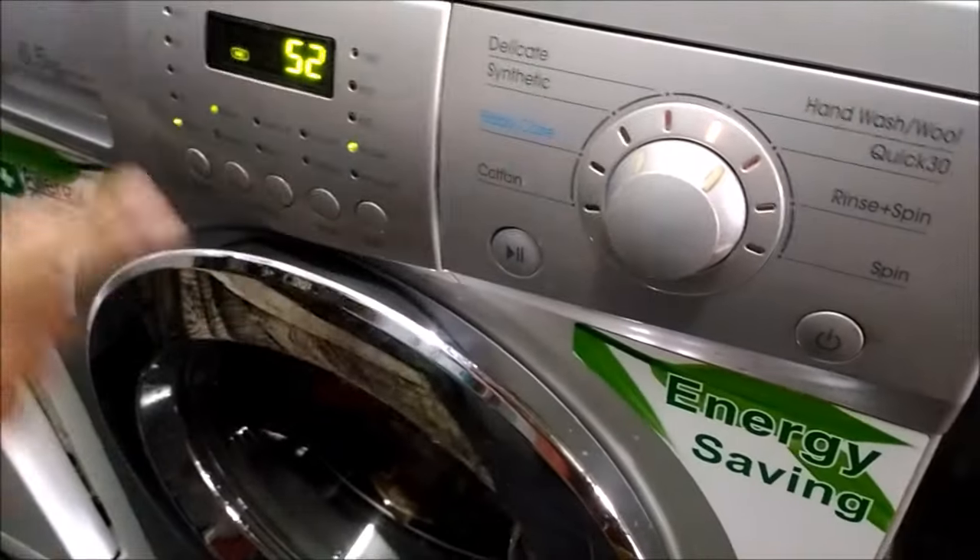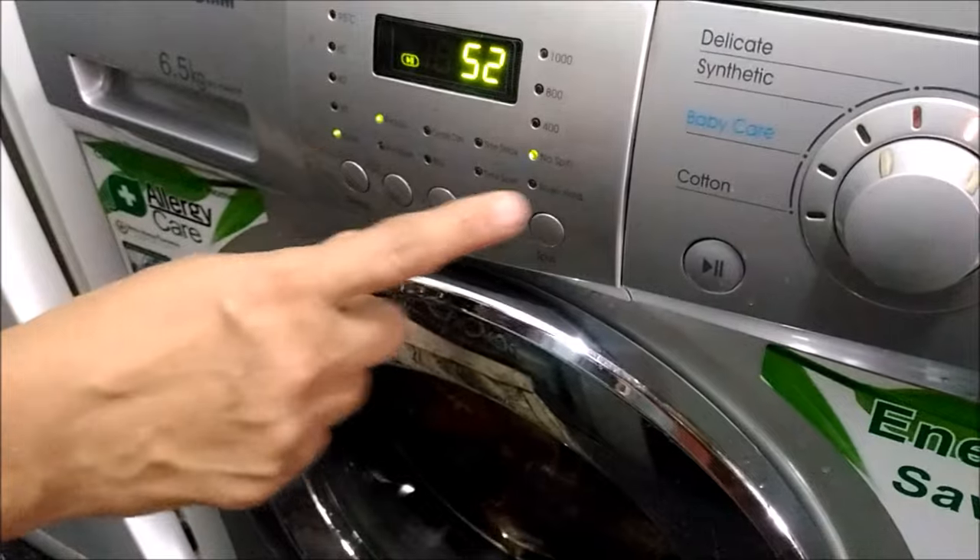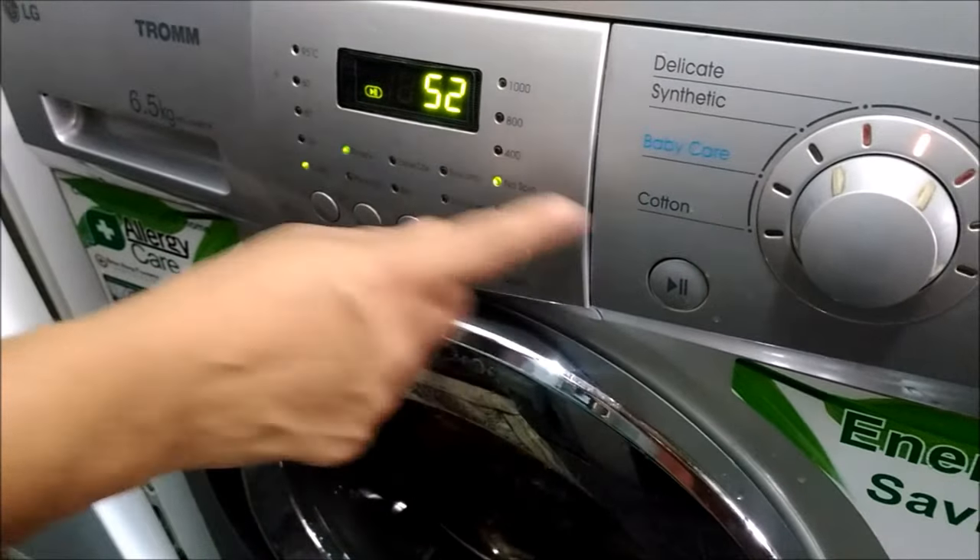In hand wash, you don't wring the clothes — just rinse and remove them, and drip dry.